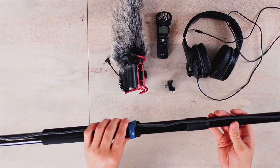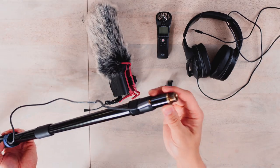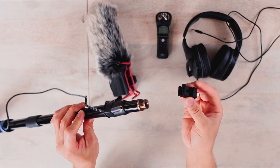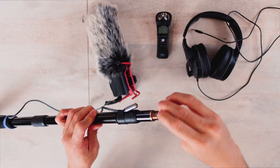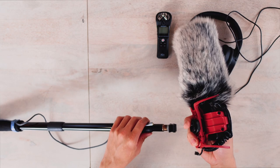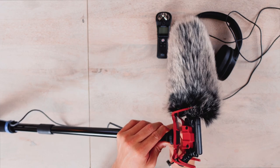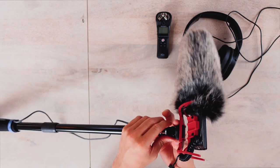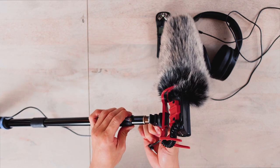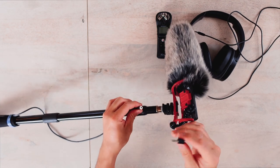Next, attach the boom mic to the tip of the boom pole. Before doing that, mount a cold shoe — I have this cold shoe mount and just screw it in. Then mount your shotgun mic, lock it in place, and make sure you tighten it up so it doesn't go anywhere. Give it a little shake to make sure it doesn't fall off, then tighten again. Connect the plug to the female plug of the audio extension cable.